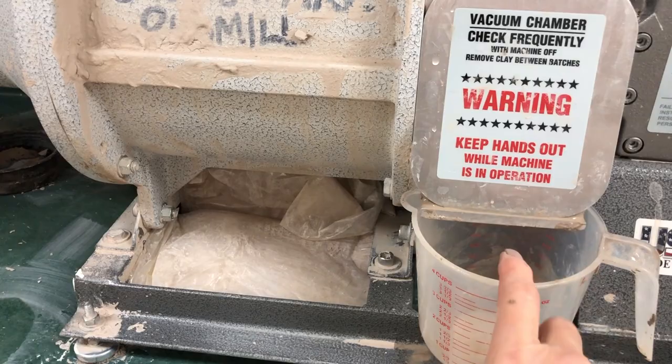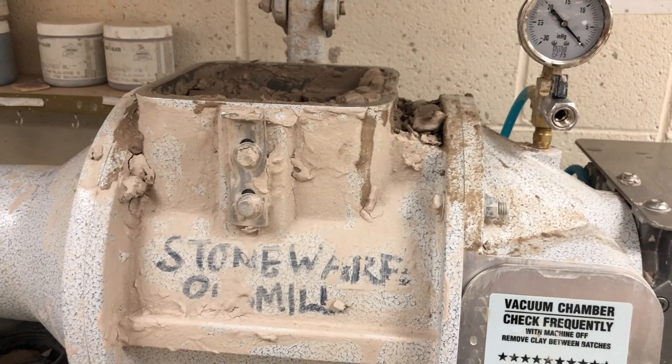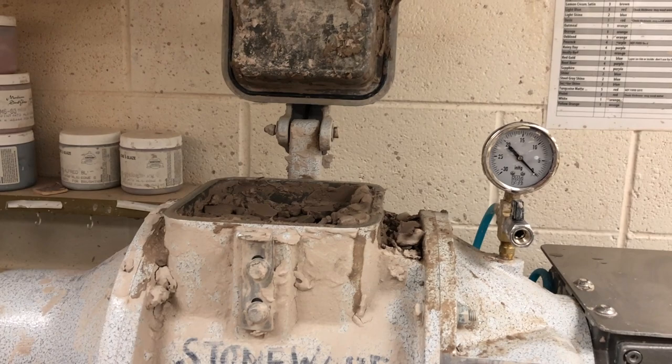This is counter height, and I'm going to show you a trick I do because this is kind of high. It's okay, but it hurts my shoulders. I'm 5'5", so it hurts my right shoulder in particular. I'll show you a trick to make it easier to operate.